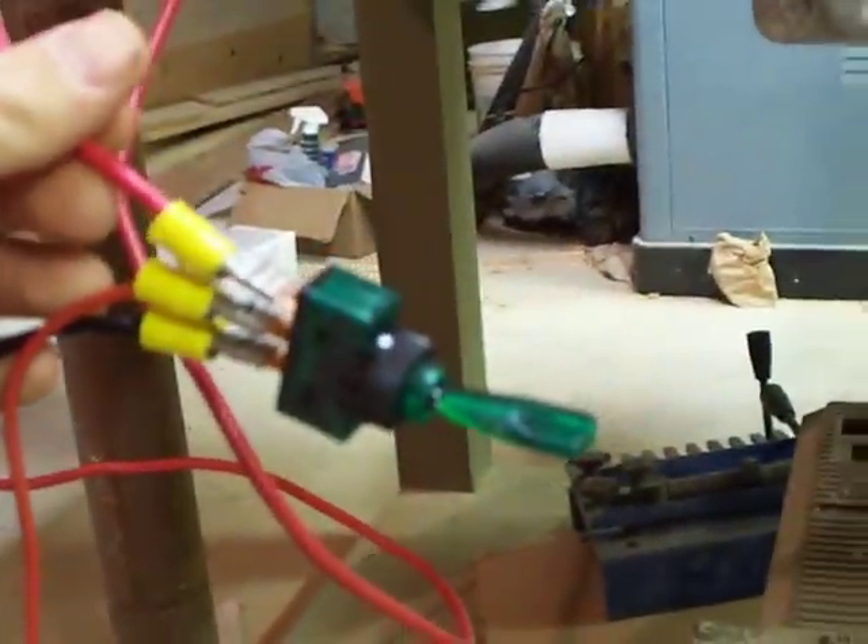Then you have another thing on your positive — this is your positive terminal — it will come back down. This goes straight to your little switch there. Turn the switch on, lights up. Turn the switch off. That's how it turns on and off.